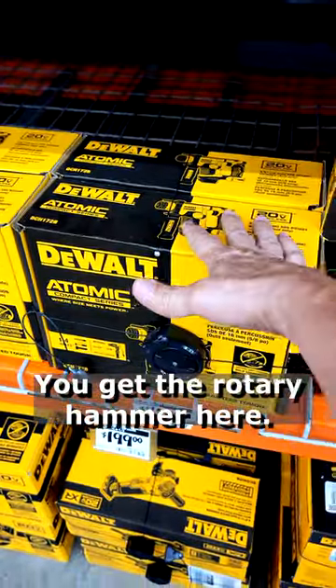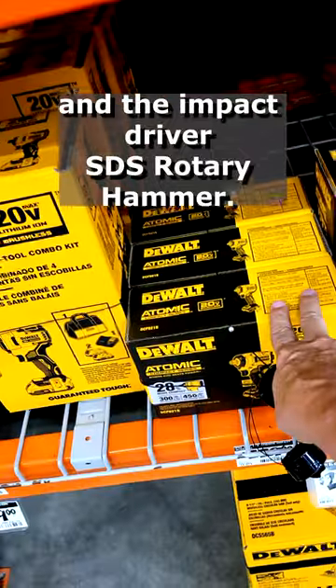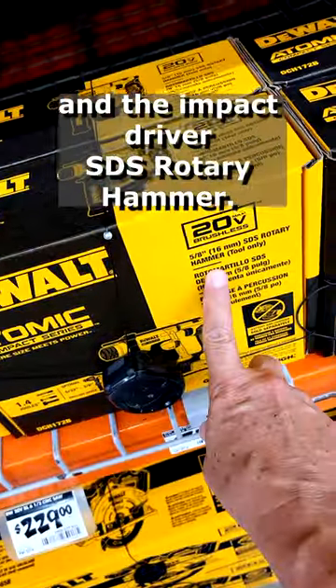You also get the rotary hammer, and don't forget the reciprocating saw — that's also one of the free tools — as well as the impact driver and the SDS rotary hammer.